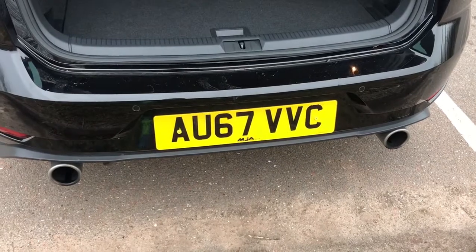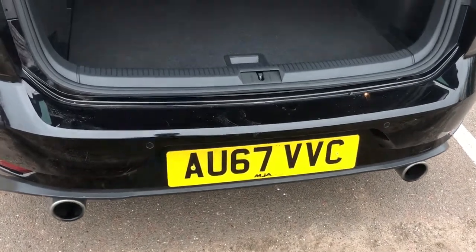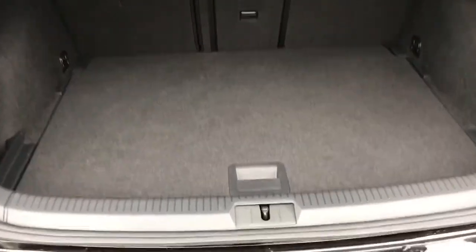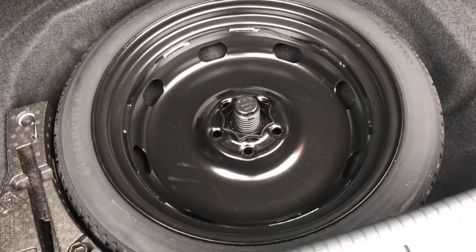As we approach the back of the car you'll see we've got those twin exhaust pipes as well as reversing sensors, plenty of boot space along with that 60-40 split folding rear seat, and then underneath this section we have a space saver spare wheel as well.